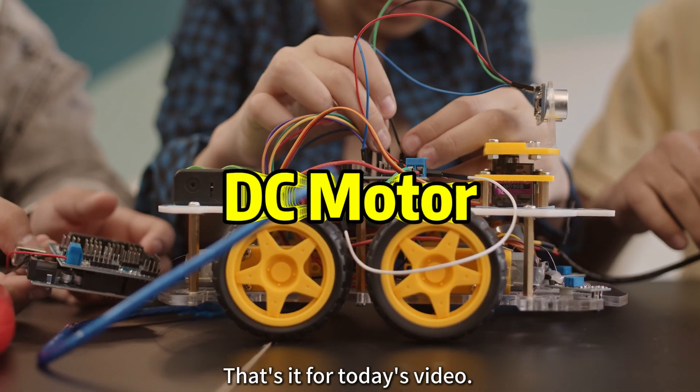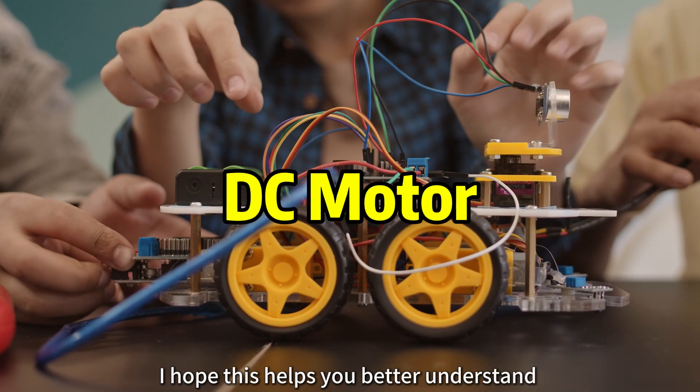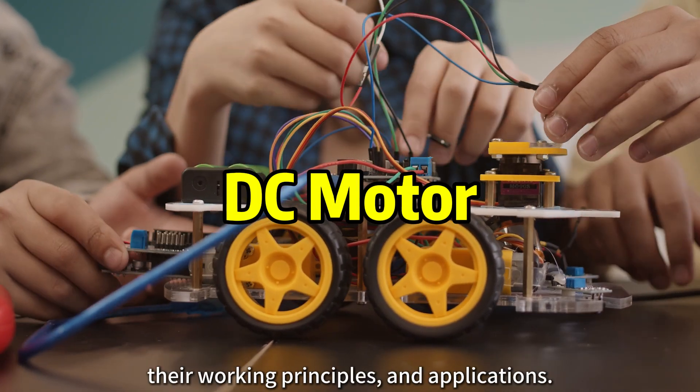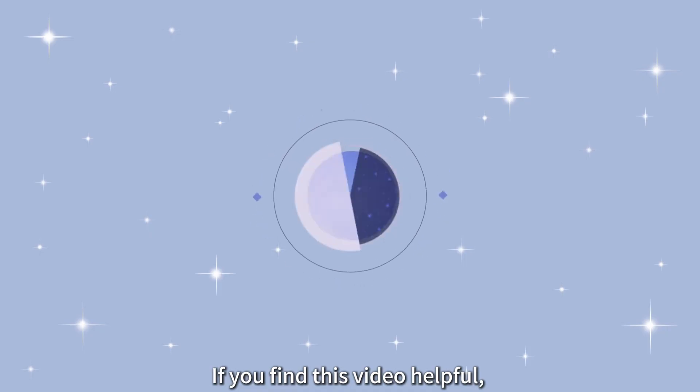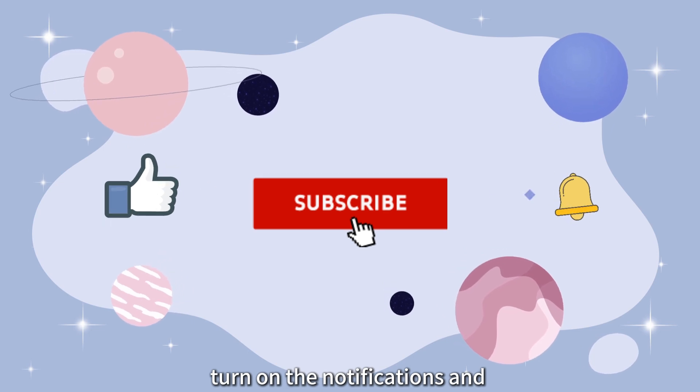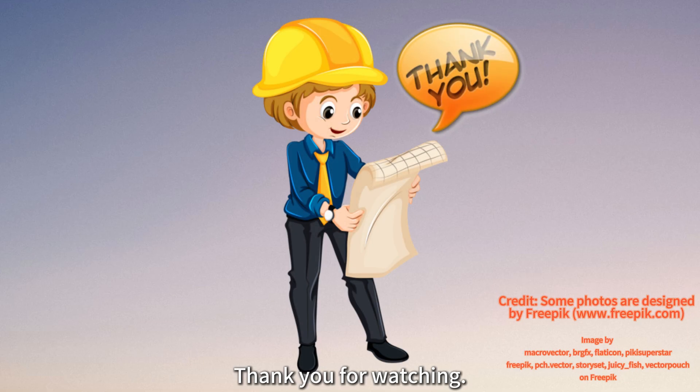That's it for today's video. I hope this helps you better understand the basics of DC motors, their working principles and applications. If you find this video helpful, please remember to like, subscribe, turn on the notifications, and share it with others. Thank you for watching.